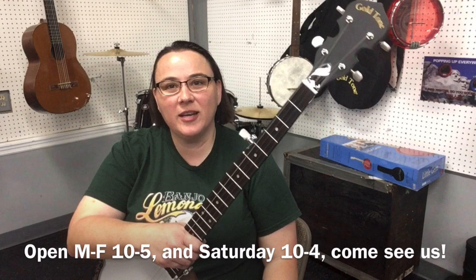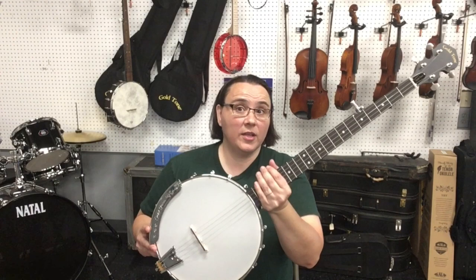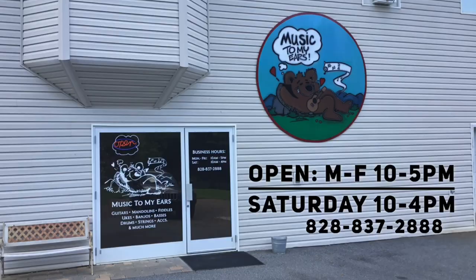So if you're interested in this CC50, come on down and check it out. You can get it for $399.99. The warranty offered by Gold Tone is a seven-year warranty to the original owner, and a secondary owner has a one-year warranty. If you have any questions about either one of these models, you can call Darla here at the shop at 828-837-2888.